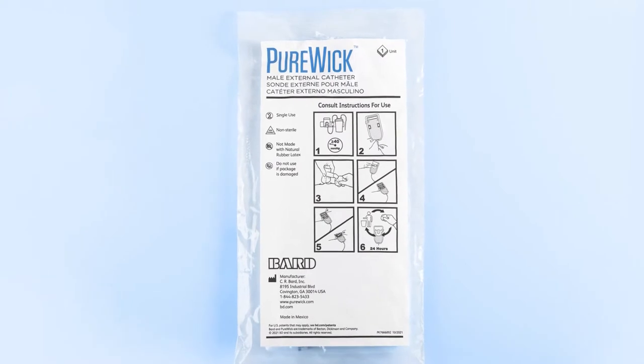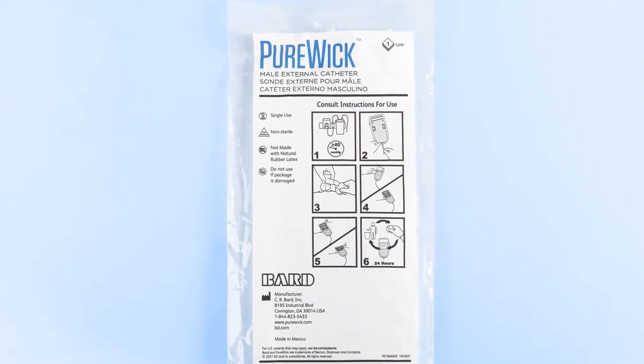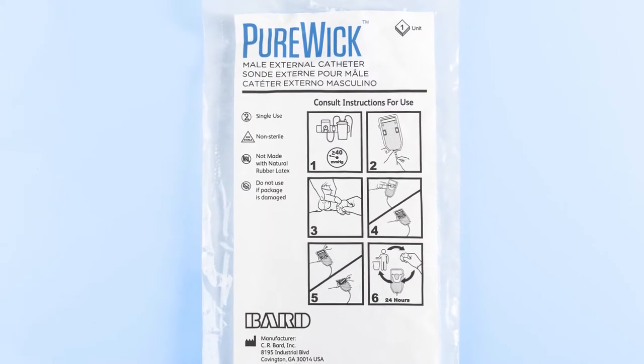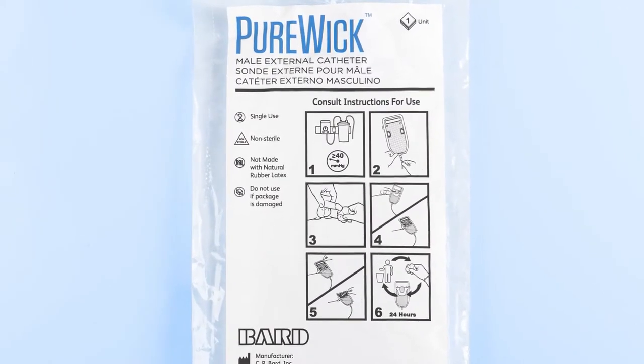Introduction: The PureWick male external catheter kit is intended for non-invasive urine management for male patients. It is designed to promote early catheter removal and lower CAUTI risk.